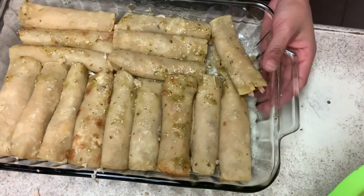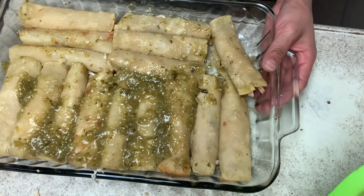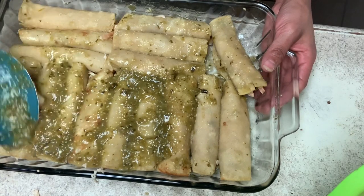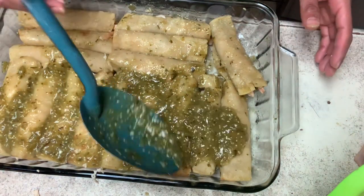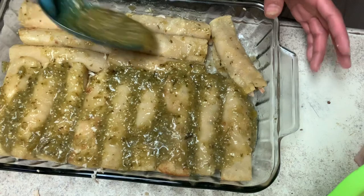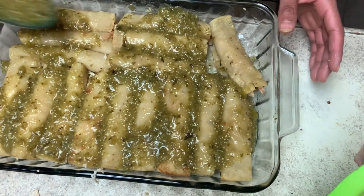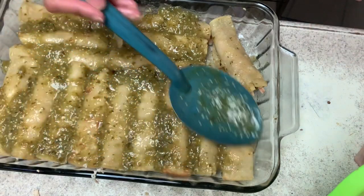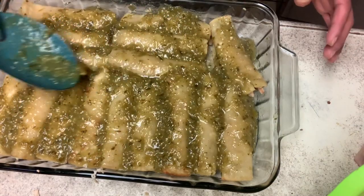When that's done, just get more salsa and put it on top so they could be drowned in salsa. The salsa is bomb with tomatillo and chile serranos — way better than the canned stuff. But if you want to use canned, that's cool too, it's your life. Now I'm gonna put the enchiladas in the oven.